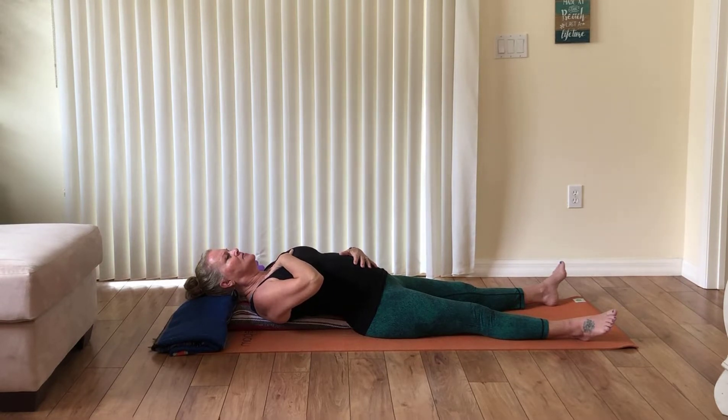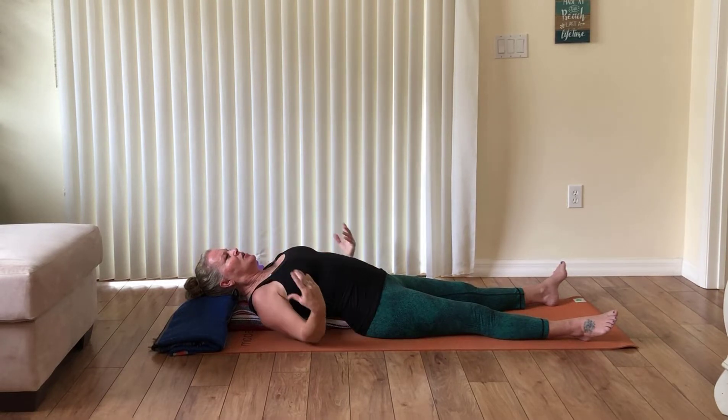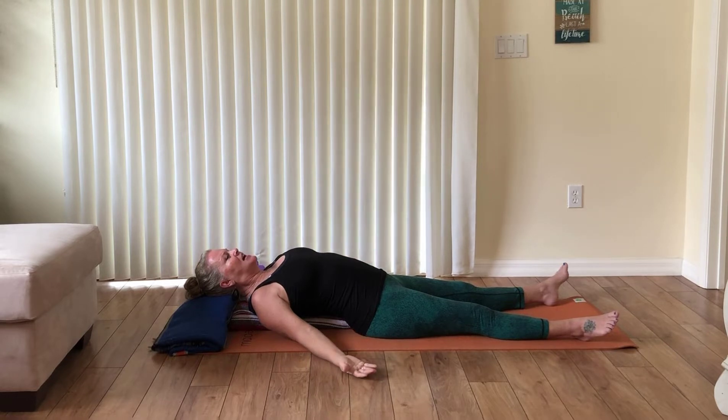Inhale a little bit more into your chest and see if you could breathe in even more. Then open your mouth and let it out. One more time — inhale to the belly, into the chest, all the way up in your shoulders, sip in a little bit more, and then open your mouth and let it all out. Go ahead and let your hands lay back down by your sides, palms open, and try to breathe deeply in and out of your nose.